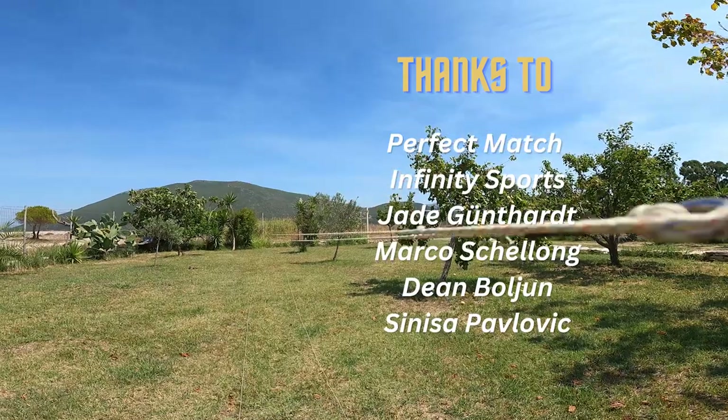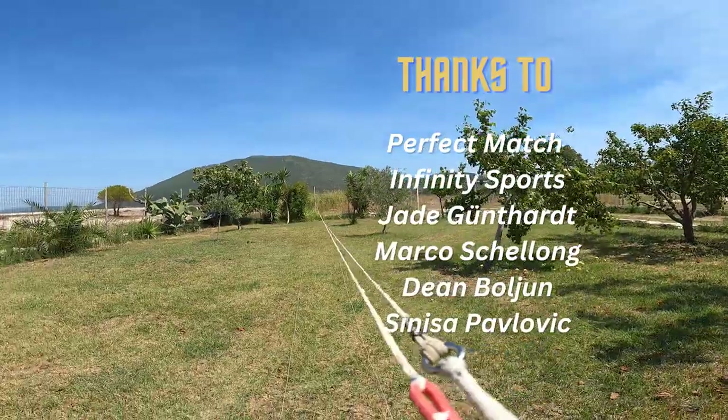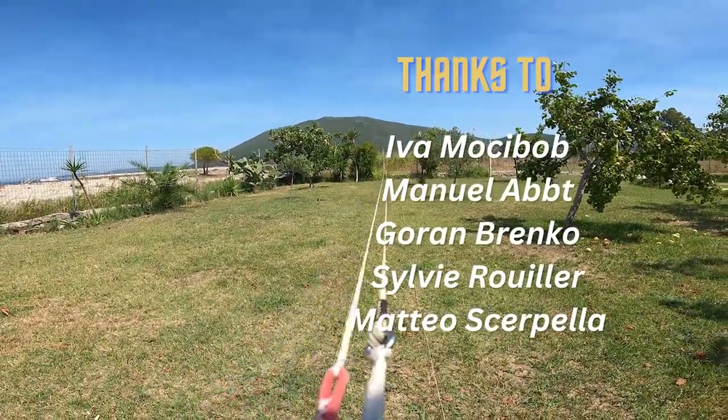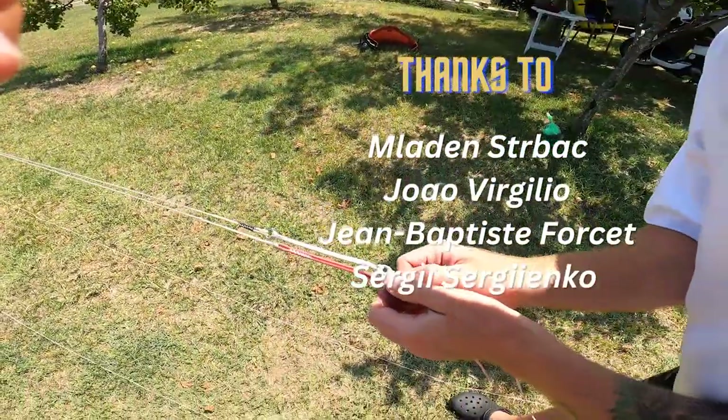I hope this tutorial was helpful. Thank you so much for watching, please don't forget to subscribe. I'll see you next time.